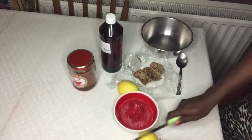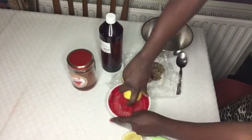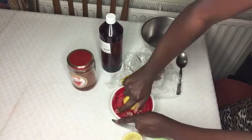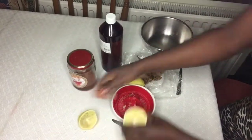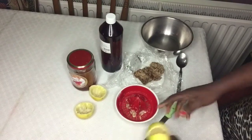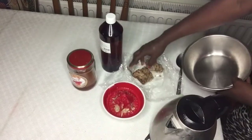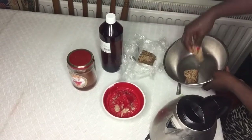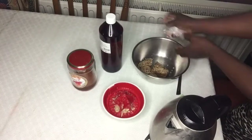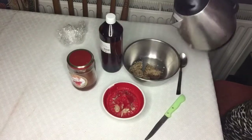I have a spoon to mix everything together. Now I'll cut the lemon and squeeze out the lemon juice because that is what we'll be using. Now let's melt the black soap a little bit - I pour a bit of hot water into the bowl with the black soap.